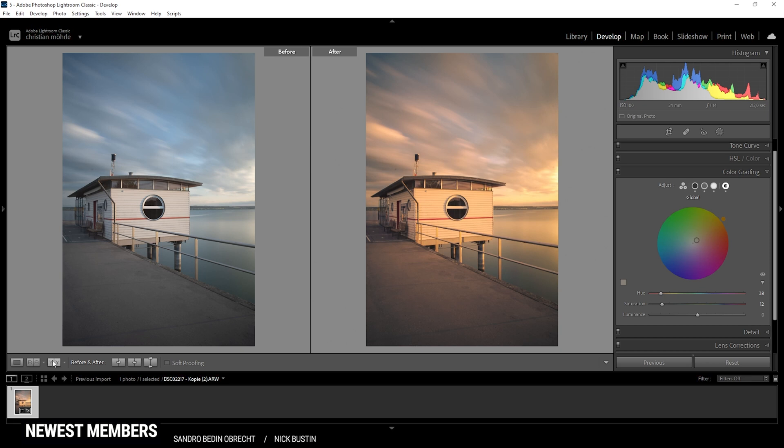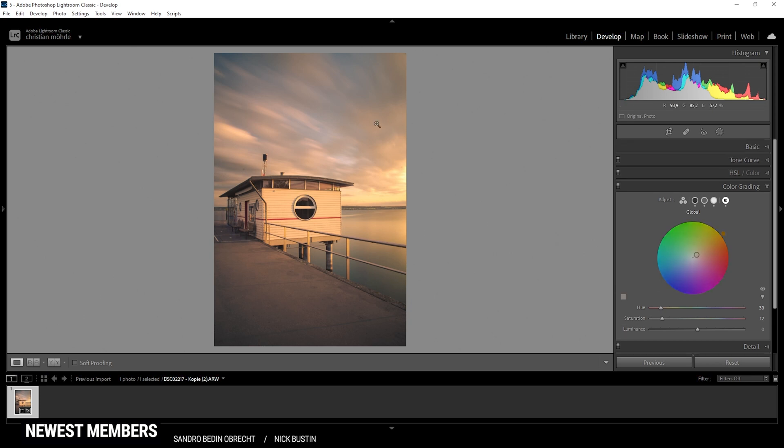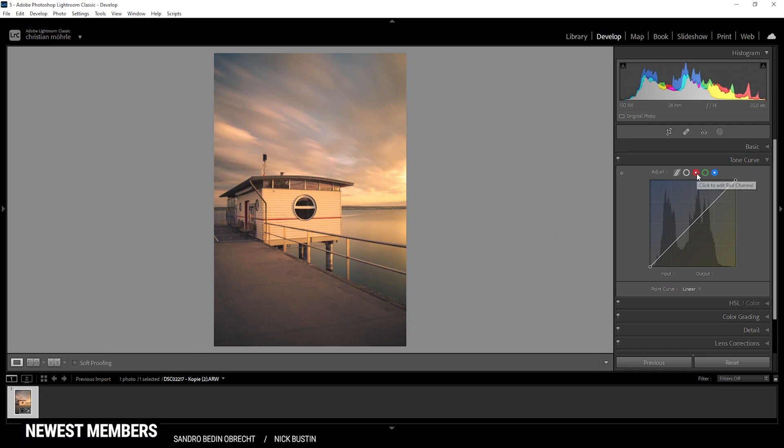We can enhance this image some more. For sunset images like this, I like to use the tone curve, and here I'm usually heading into the red channel. I pick up the point for the highlights and just drag it to the left a little bit — this will introduce some more red tones to the highlights. It looks really, really good. If you want even stronger warm color tones, you could head into the blue channel and drop down the point for the highlights to introduce some more yellow tones. For me, however, that's a little too much, so I'm going to reset that, because I quite like the look of it now.